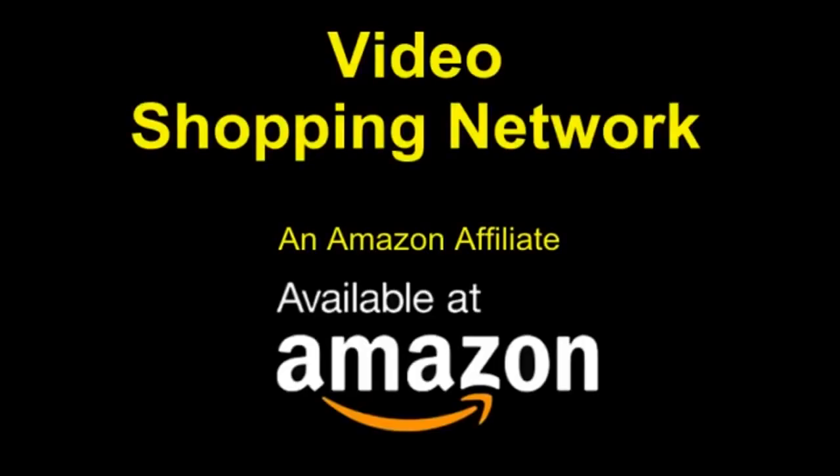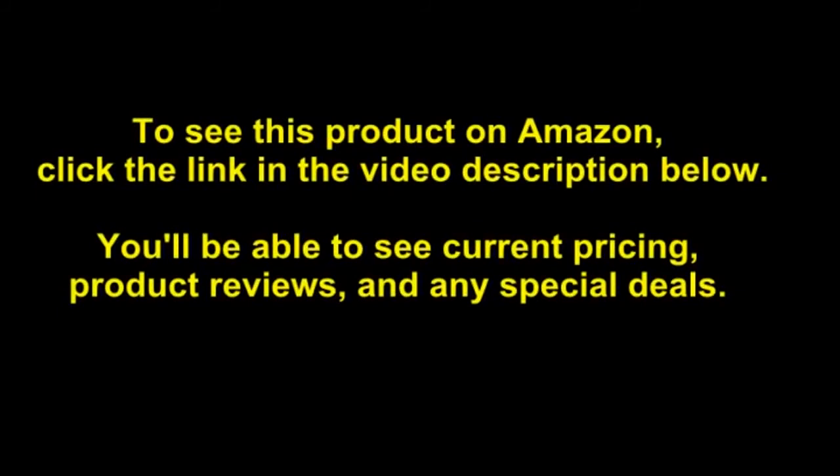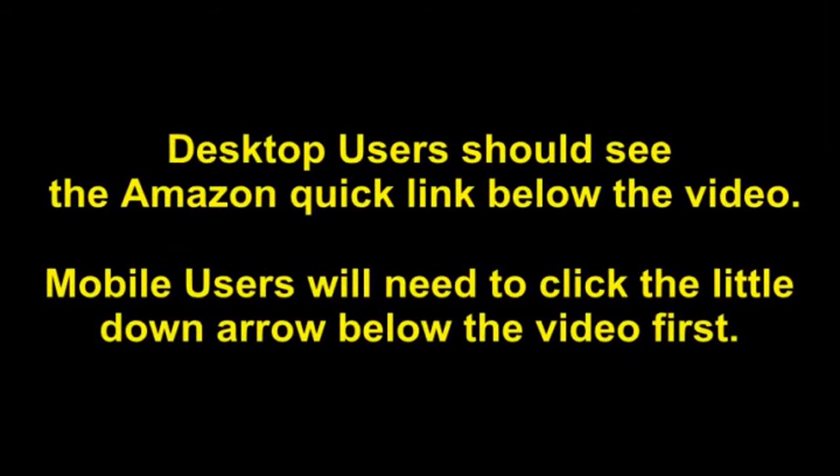Video Shopping Network, an Amazon affiliate. To see this product on Amazon, click the link in the video description below. You'll be able to see current pricing, product reviews, and any special deals. Desktop users should see the Amazon Quick Link below the video; mobile users will need to click the little down arrow below the video first.